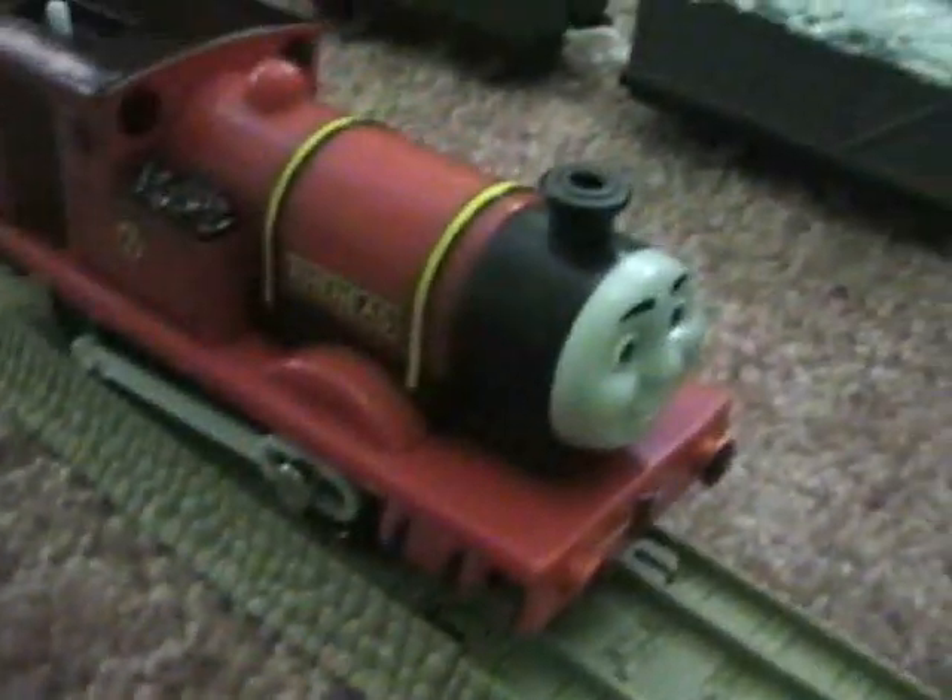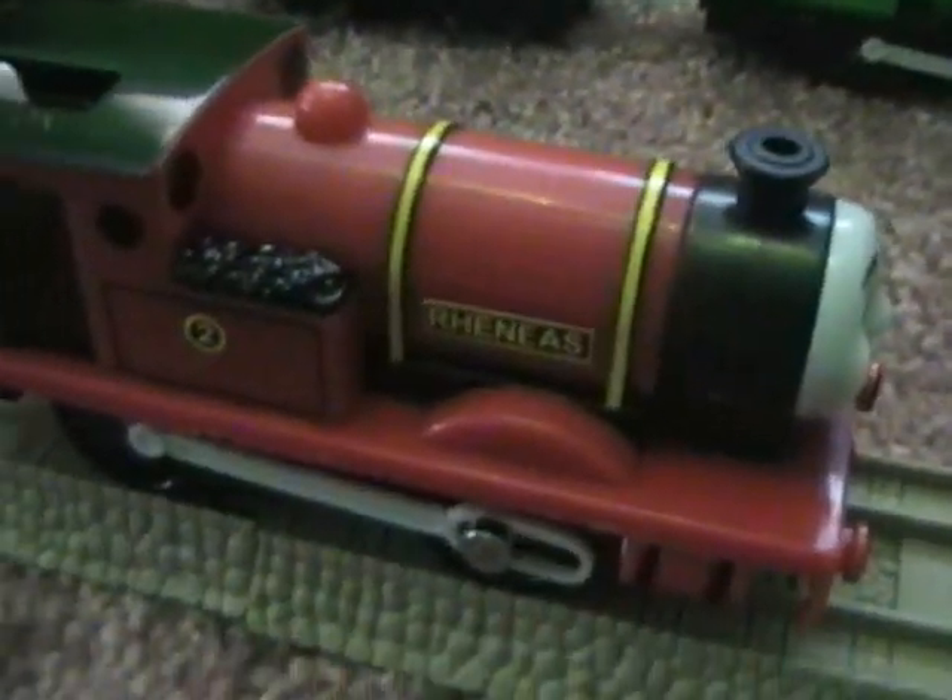I got this Reneas from Target today, along with a Trackmaster cloche for Duck.